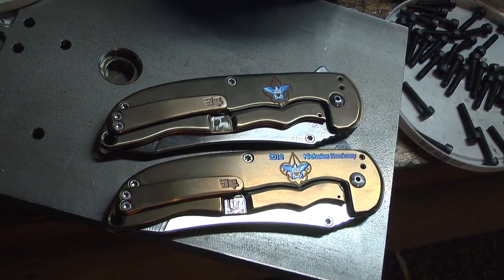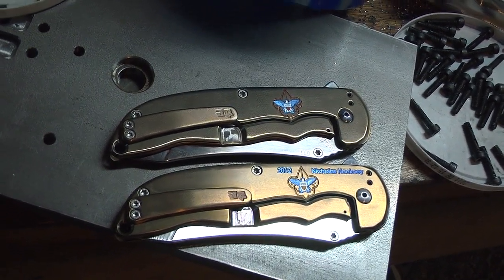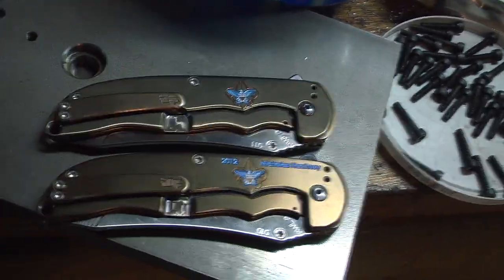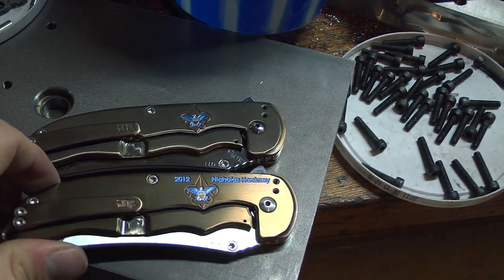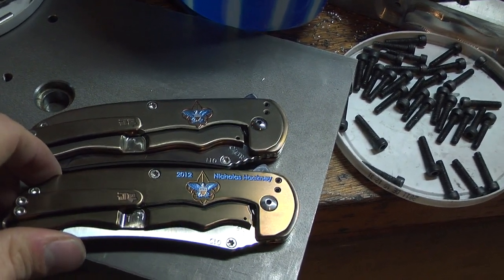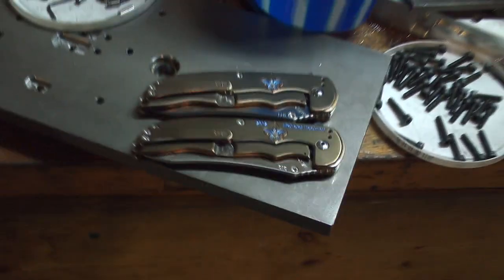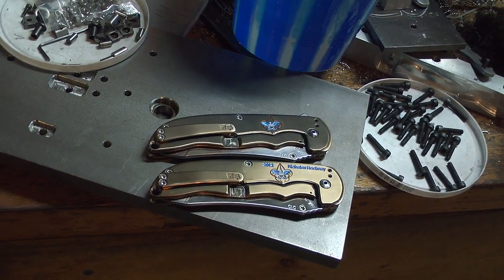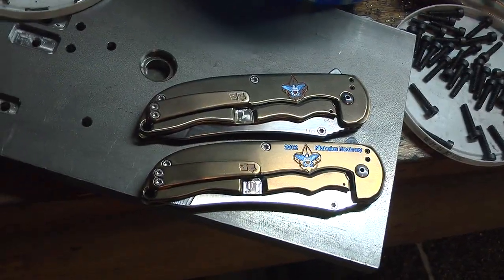So these Norseman knives are number ten and eleven, which means they were from the first batch that I made. I've made about forty so far. So being such an early batch knife, it makes it even more special, because this is kind of what started it for me — this first batch of Norseman. And certainly my childhood in Boy Scouts enhanced my love of knives and my ability to use them on a daily basis. So this is really special to me.